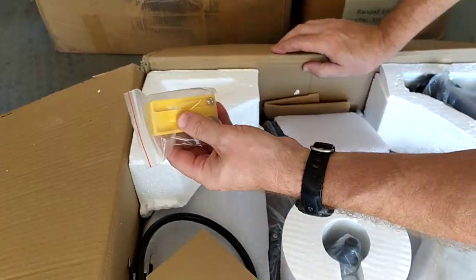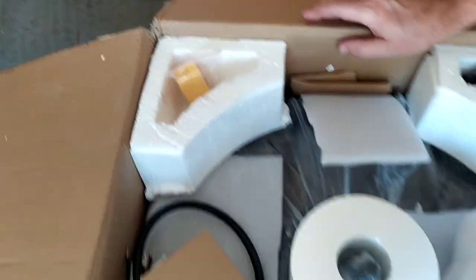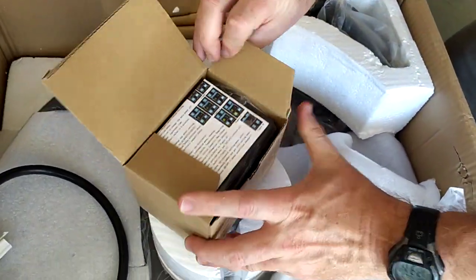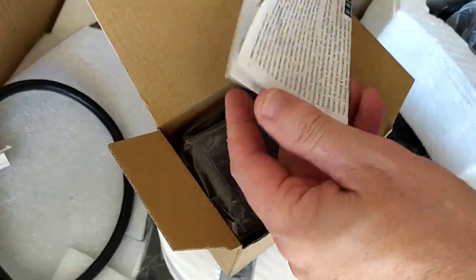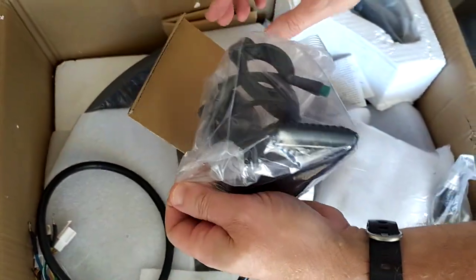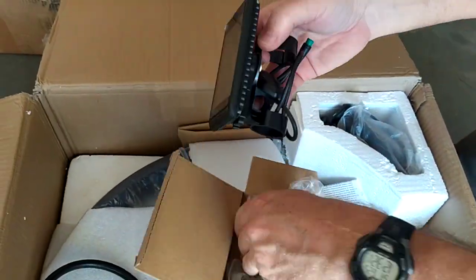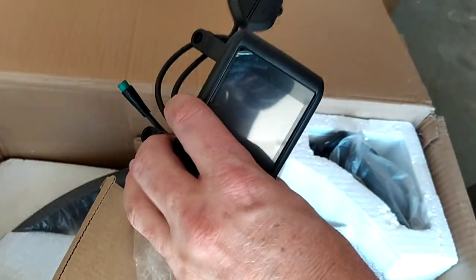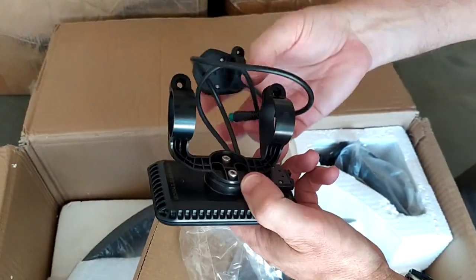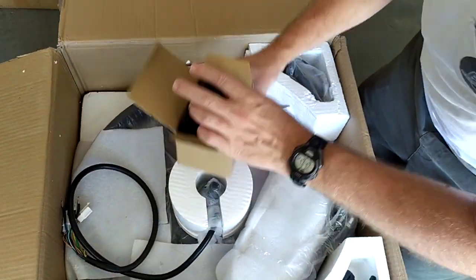Here's the terminal block to connect the brushless motor to the controller. And in here we have the display instructions. And we have this nice color TFT display, with an on/off switch and up and down buttons for your different screens. You can see everything is color coded — nice.